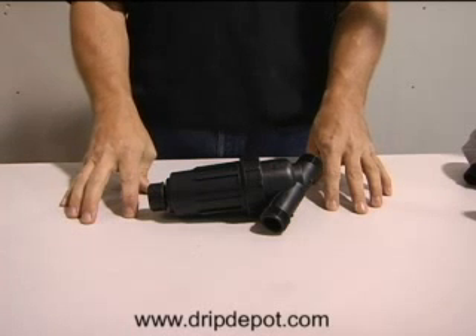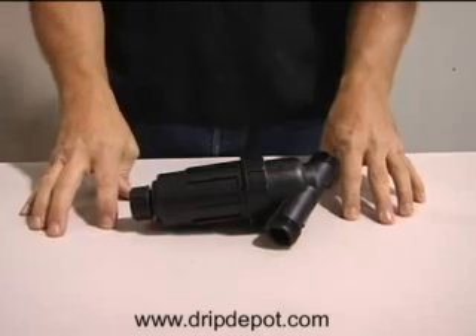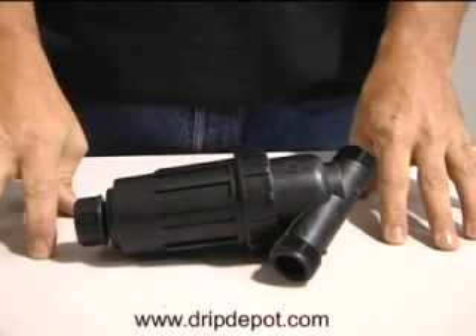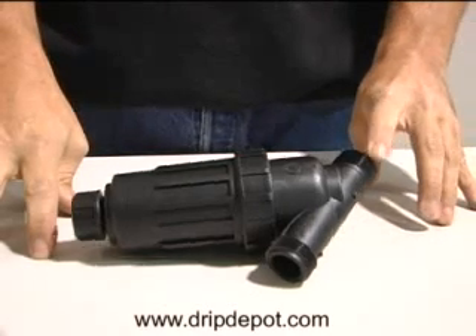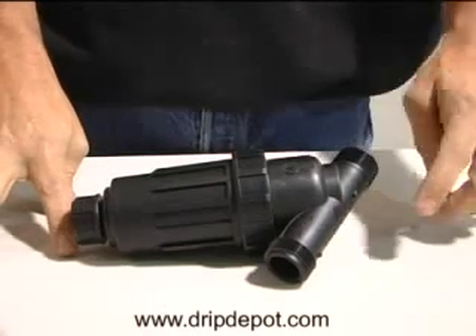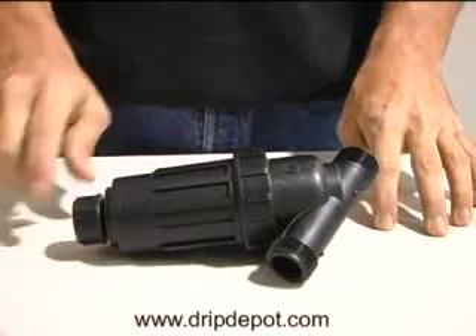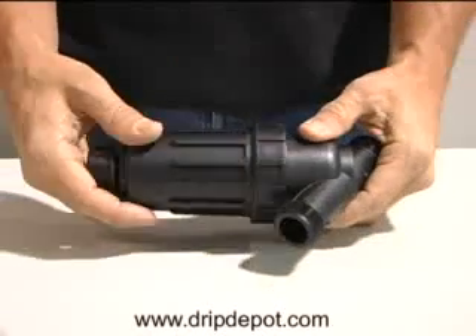The Drip Depot 1-inch pipe thread filter is used to filter out contaminants from your water source. The filter has 1-inch male pipe threads on both ends. These are the same type of threads you would find on standard 1-inch PVC or metal pipe, also referred to as NPT threads.